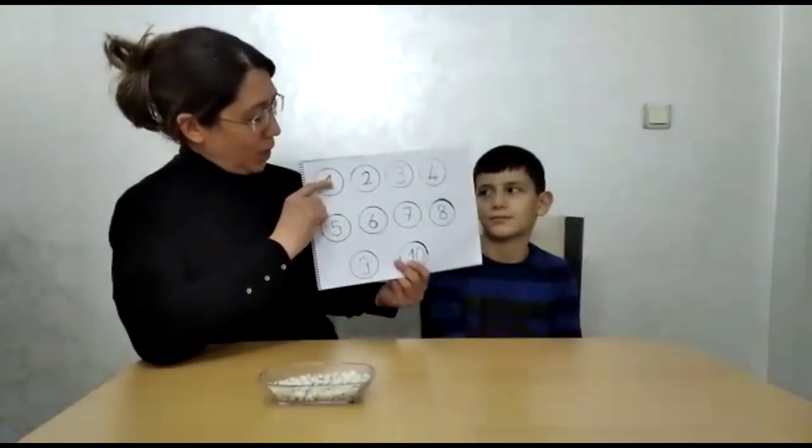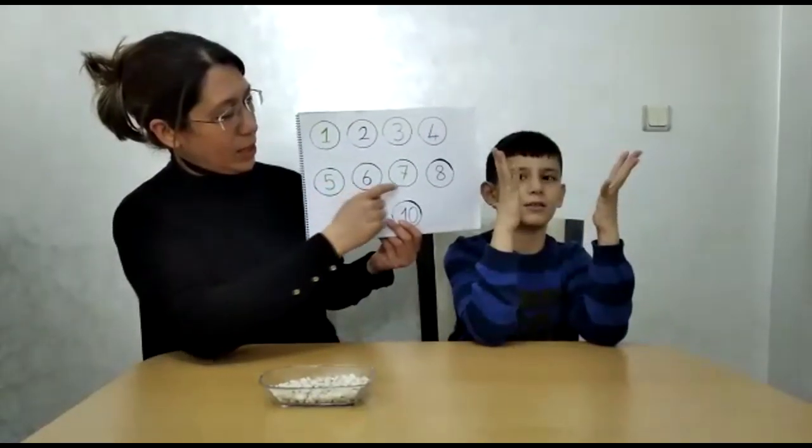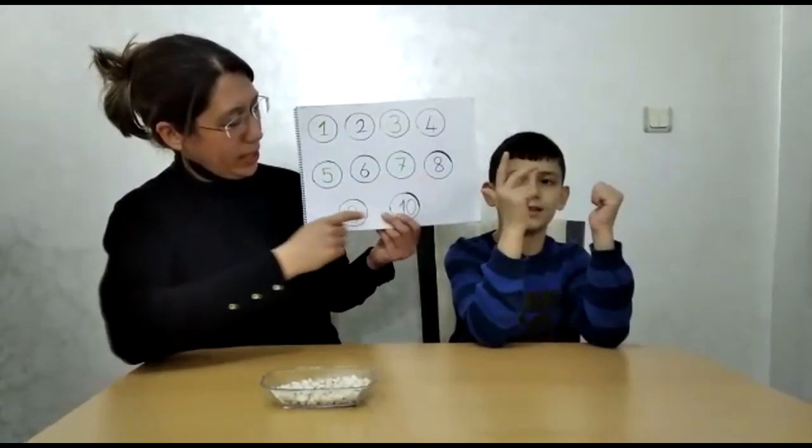We have a recipe at the top. I'm going to use this for the first time. Let's start. 1, 2, 3, 4, 5, 6, 7, 8, 9, 10. How are you?